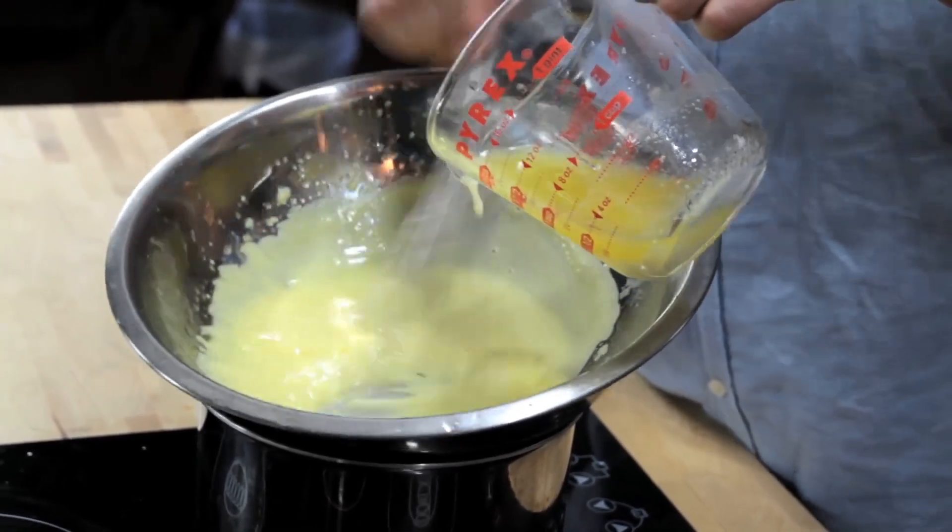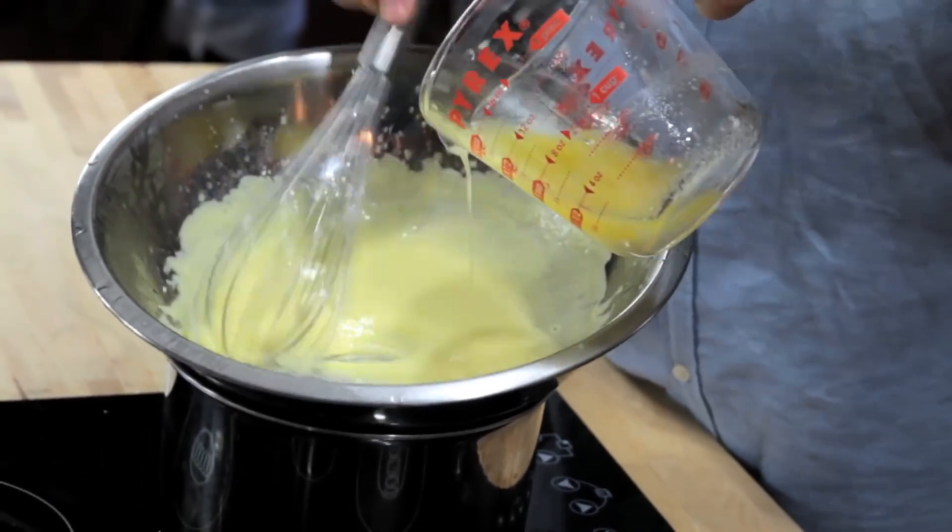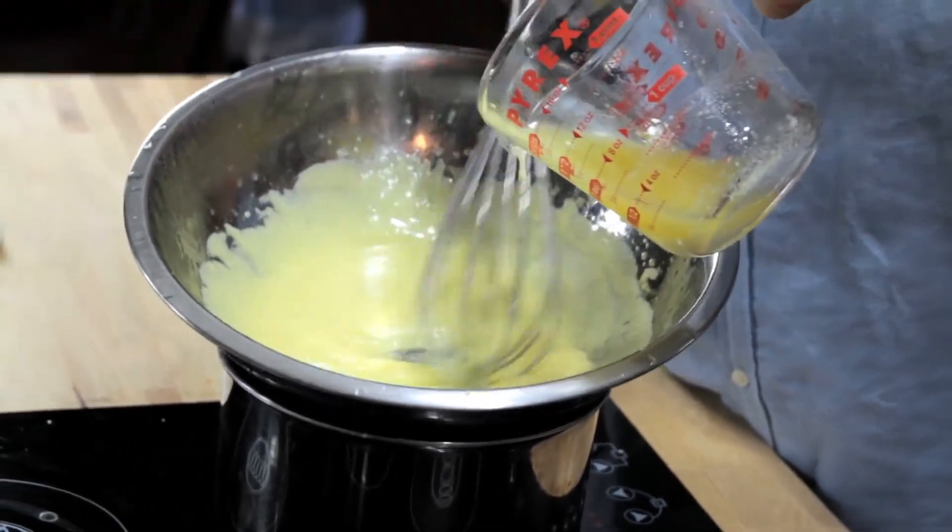As you whisk, the butter breaks into minute droplets, while the egg yolk acts as an emulsifier, helping to keep those droplets evenly dispersed and thickening the sauce.